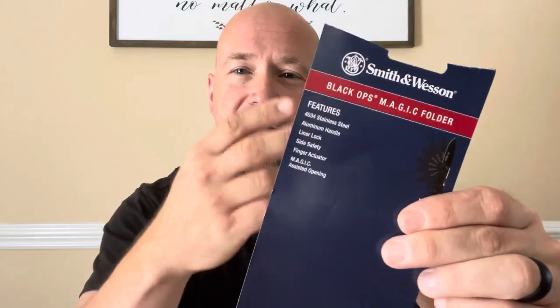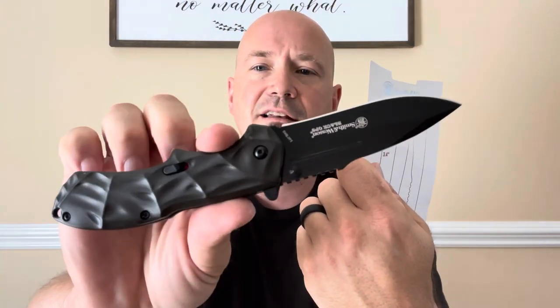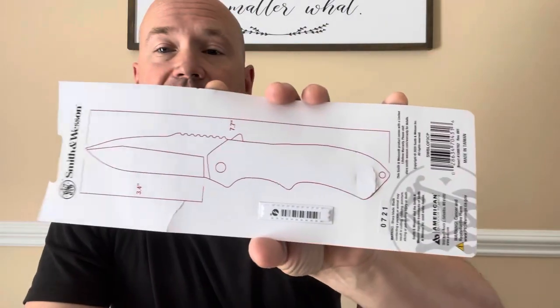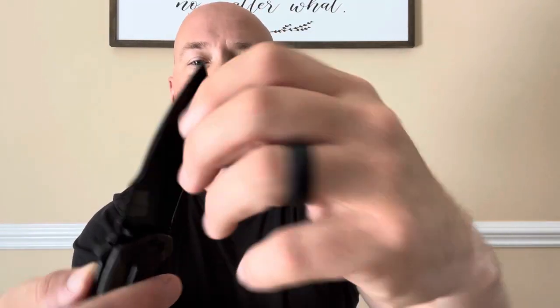The specs on these folding knives from Smith & Wesson are always listed right on the package. This one's got 4034 stainless steel and an aluminum handle. Look at that — solid open. It's got a liner lock and a side safety, which is a very unique feature. It also has a finger actuator and a magic-assisted opening. The dimensions are 7.7 inches overall with a 3.4-inch blade, plain edge. Feels paper sharp.